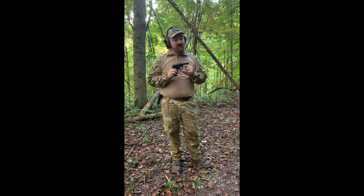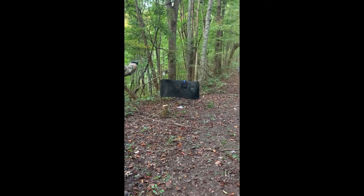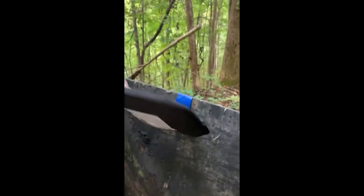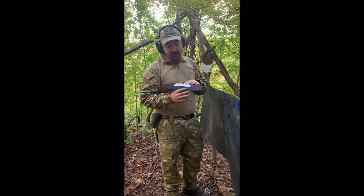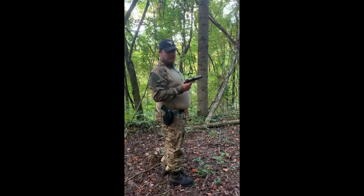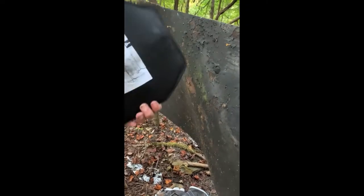Next we're going to step it up to the Glock 17 9mm. That plate is rated for 9mm and .357 Mag, so it should stop a 9mm — but let's see. As you can see, we hit right below the .22 hit and still nothing. It's a very hard bulge — you can definitely feel the bullet in there. It did not go through. Let's step it up to .45 ACP. As you can see, we hit the top of it — no penetration whatsoever.